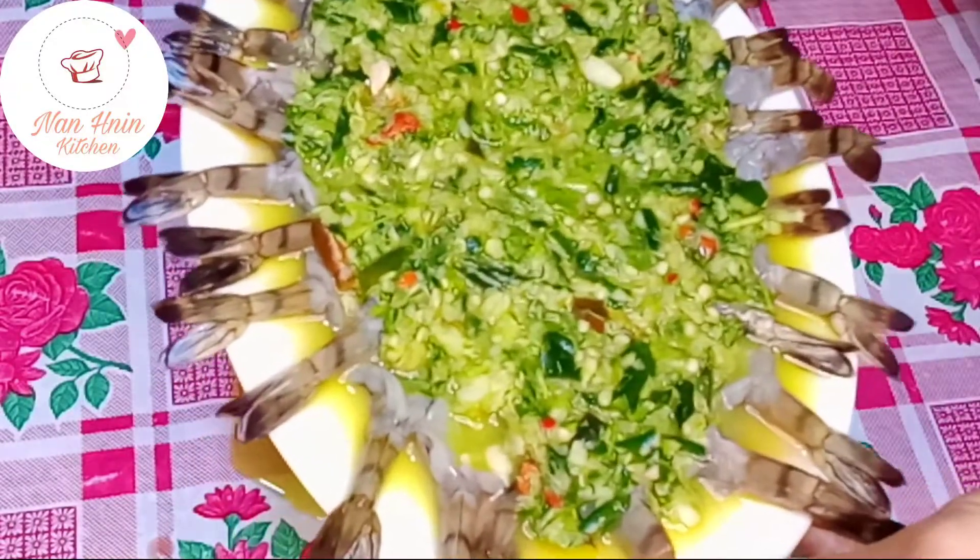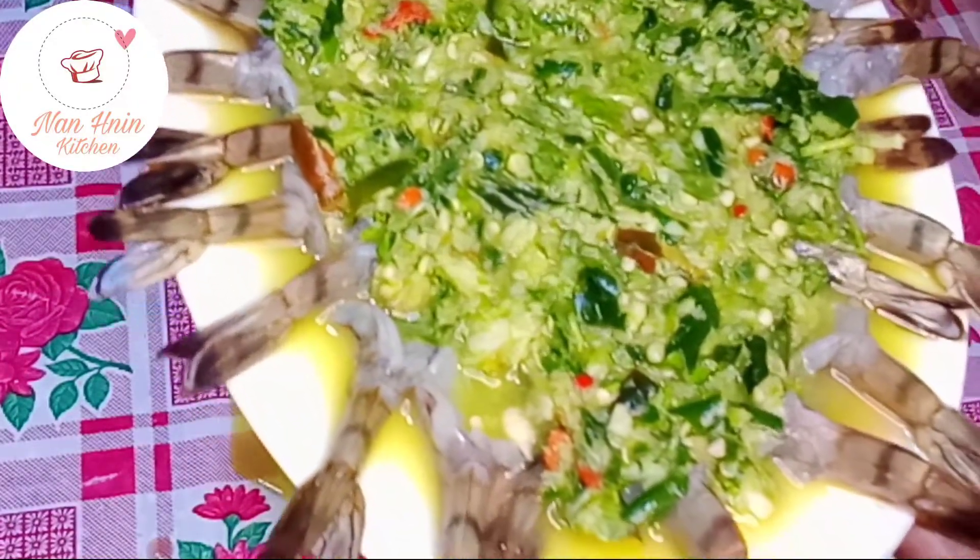Hello everyone, welcome to the cooking place. Let's go to the kitchen.